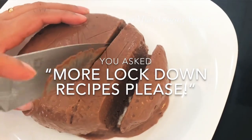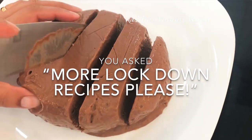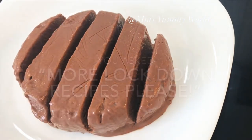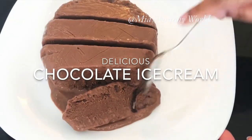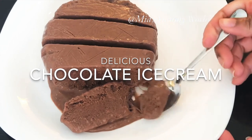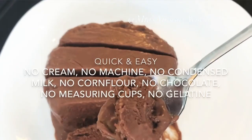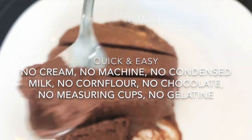Hello and welcome. This is the most asked for lockdown recipe after I published the vanilla ice cream video, for which you can see the card now. Today I'm sharing a much delicious chocolate ice cream with no machine, no cream, no condensed milk, no corn flour, no chocolate, and no measuring cups.